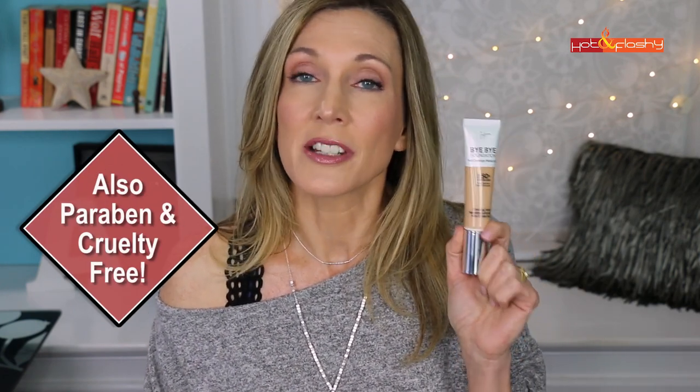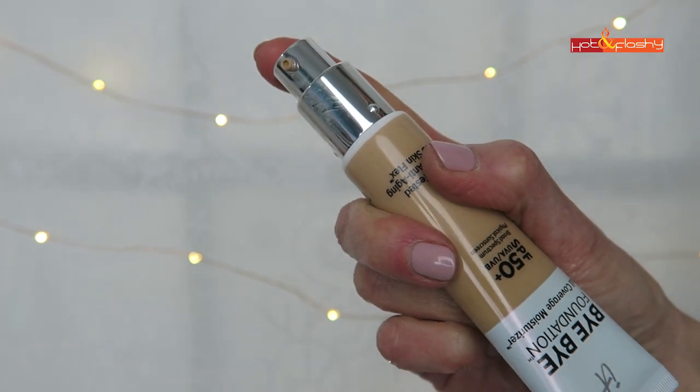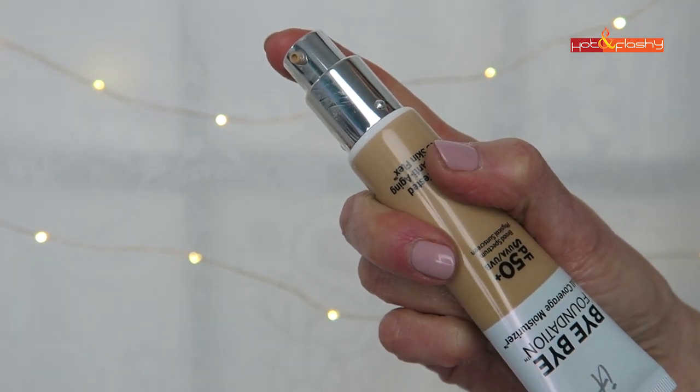I haven't used it long enough to know if that's the case. It also contains vitamin E, aloe, hydrolyzed silk, collagen, and niacinamide. So this foundation is supposed to be a full coverage, hydrating, natural satin finish foundation that's good for all skin types. And it does have its all-mineral SPF 50 sunscreen included, just like the CC cream does. It comes in a nice plastic squeezy tube with a pump dispenser.